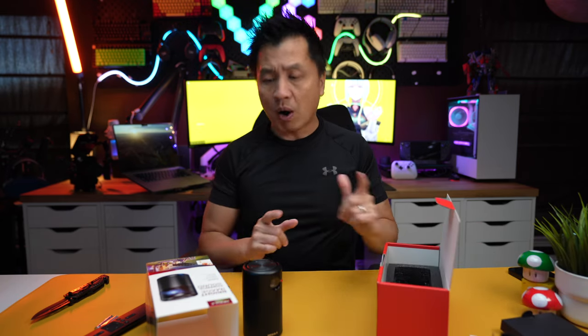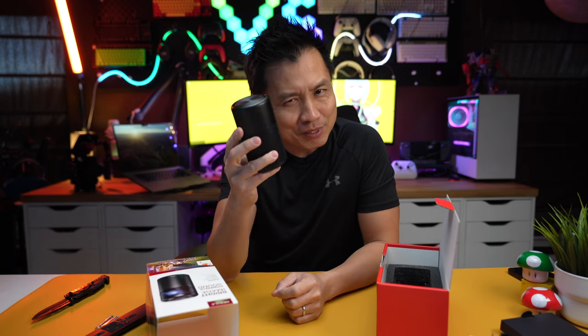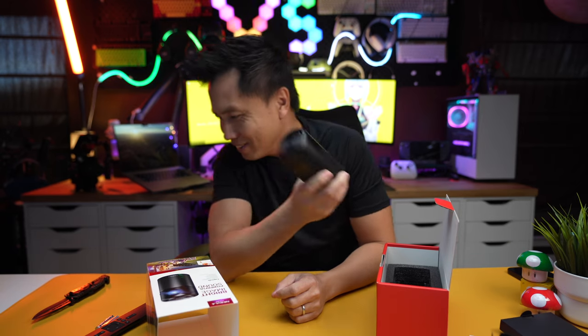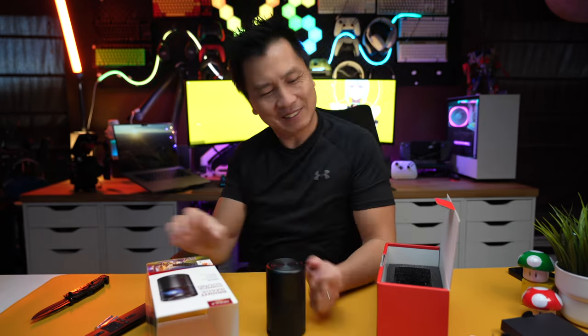Okay, the next part — and this is the most important part — is how good is this tiny little thing? So let's go ahead and plug it in and set it up. I've got my screen set up over here, which I'll show you in a bit.